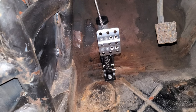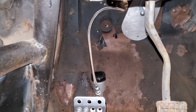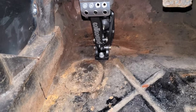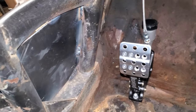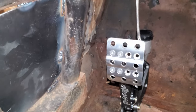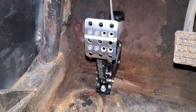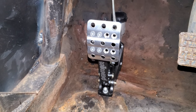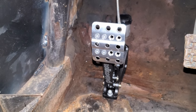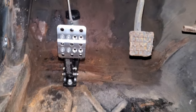Everything's bolted in - I've got the braided line coming in through the firewall. It's a temporary deal; I'm going to try to mount it a little bit lower. It's all bolted in and ready to go. I'm still thinking I might need to add a plate underneath - the instructions say to have a sturdy mount so it doesn't deflect. If I have to, I'll make a bracket for underneath the floor pan and have it welded in. It lines up with the other pedals pretty well.